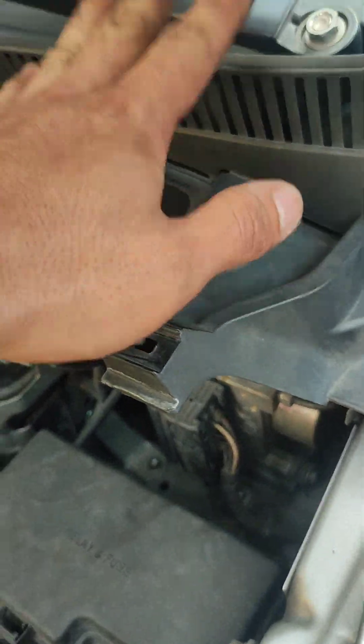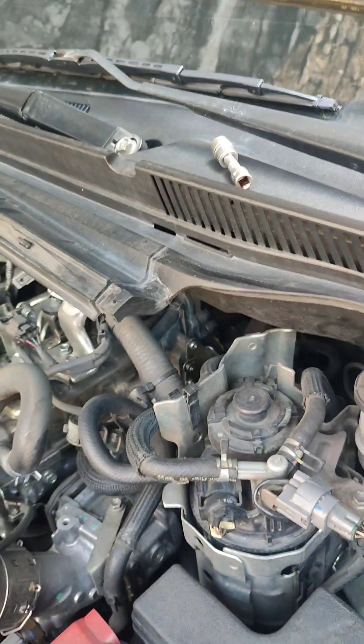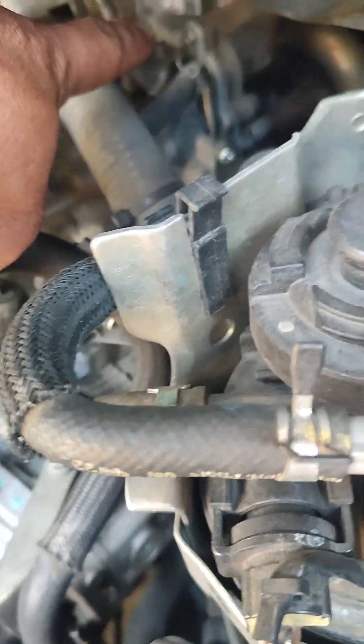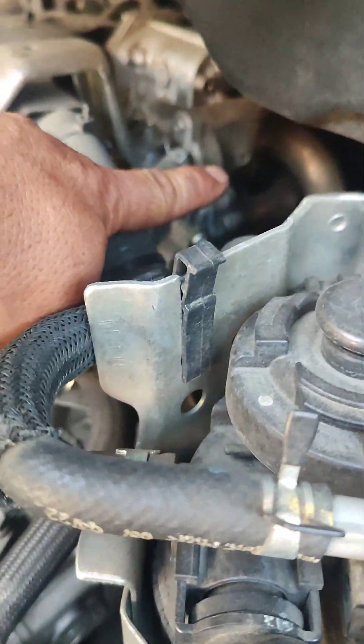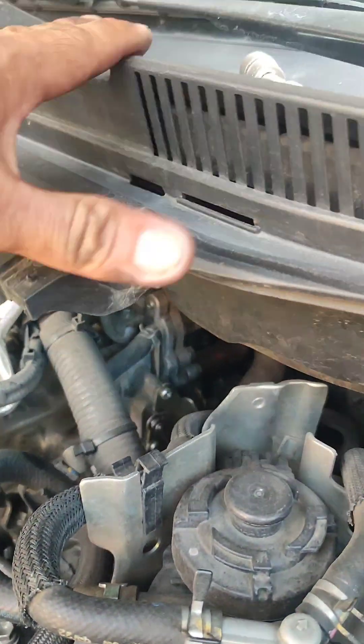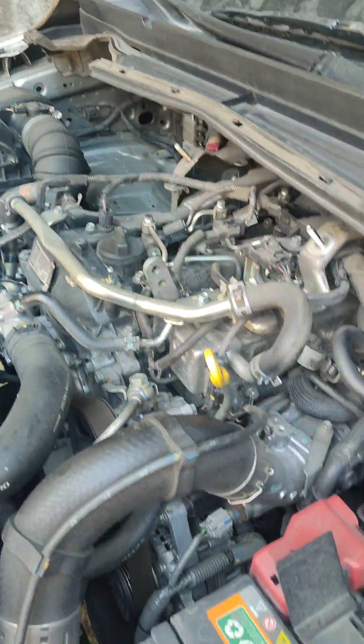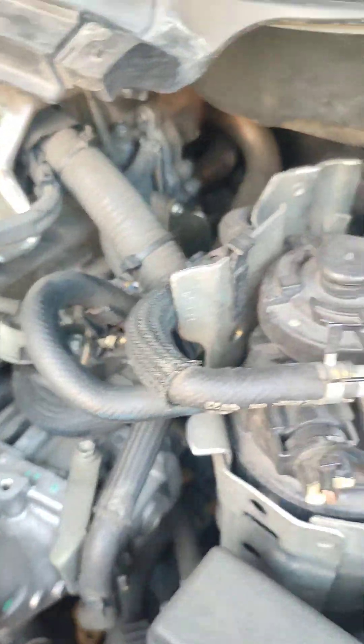Tapos tatanggalin na rin natin ito para ma-access natin yung tournilyo doon sa ilalim kasi napakasikip yan. Pero pag natanggal nyo ito, maluwag na yan at hindi na kayo mahihirapan kahit mag-DIY pa kayo.